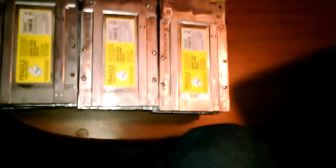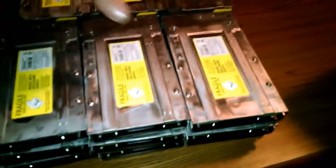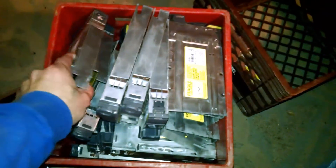Hey guys, Mike's here. Pardon the mess. Hope everybody had a Merry Christmas. I'm working on hard drives tonight. Let me give you a look around here. This is about half of what I got left — there's 18 here, and I've got another 18 out in the garage. These came from that NetApp server I showed you guys.